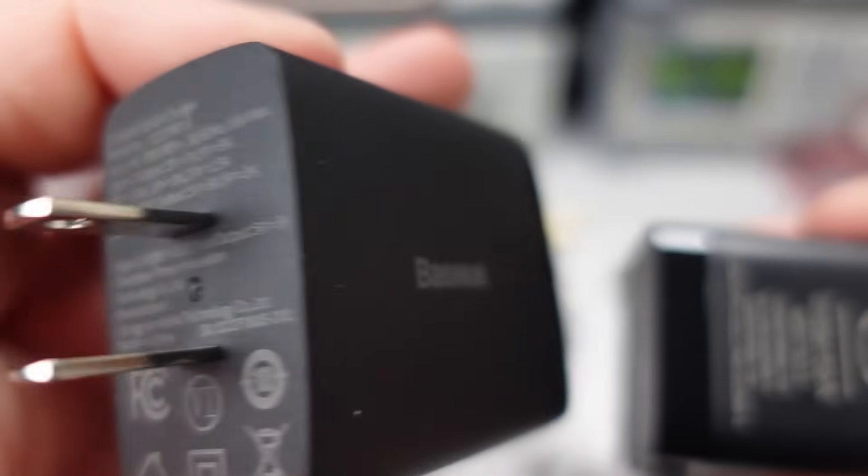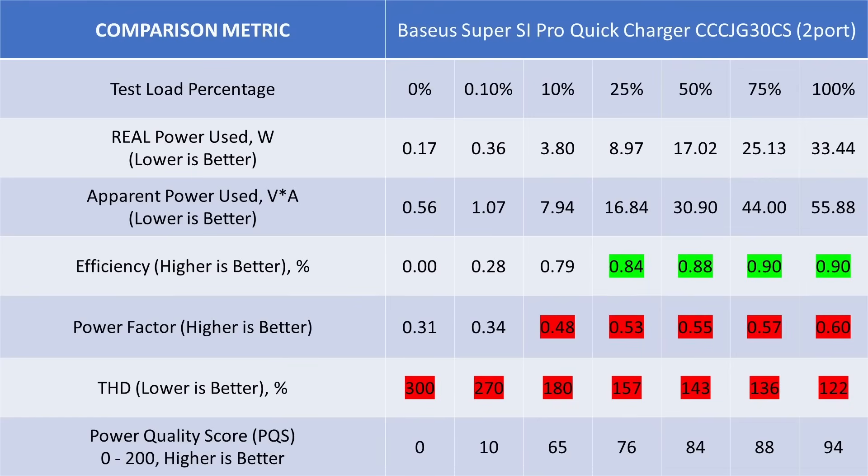All of the adapters recovered to 5 volts after removal of the overload. When we look at the overall data, the idle power consumption is high and noisy. The general performance of this adapter isn't amazing, and being a 30-watt power supply, expectations are no power factor correction, which it lacks. The idle power consumption of this adapter put it out of tolerance with the DOE 6 requirements.